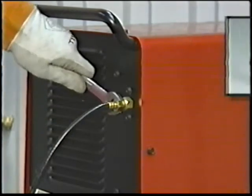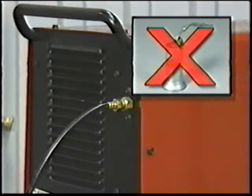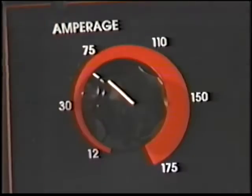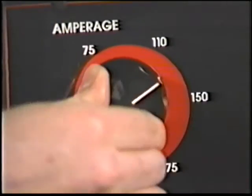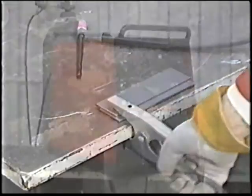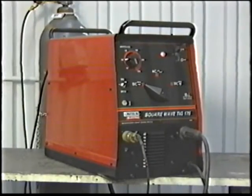Tighten fittings to prevent leaks. Never use oil on any of these high pressure connections. Set the TIG/stick switch to TIG and the current control to the maximum amps desired. Attach the work clamp. Your machine is now set up for TIG welding.